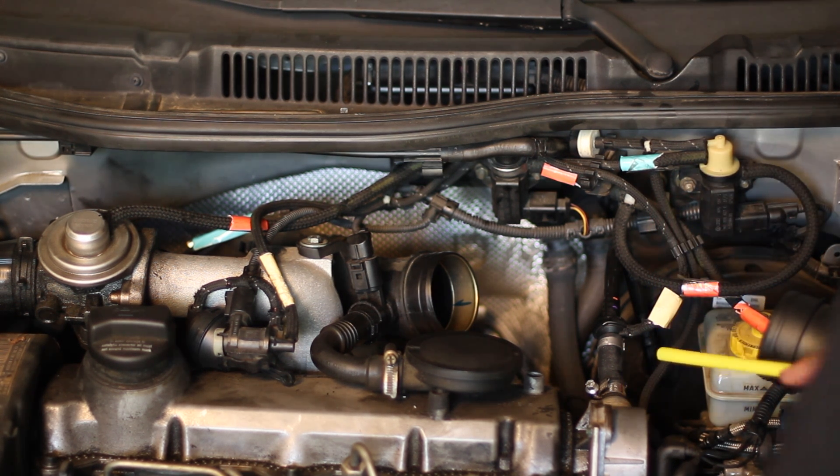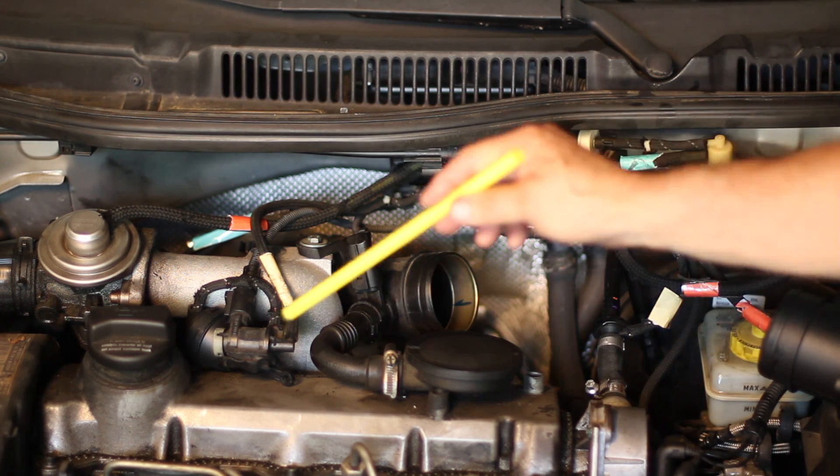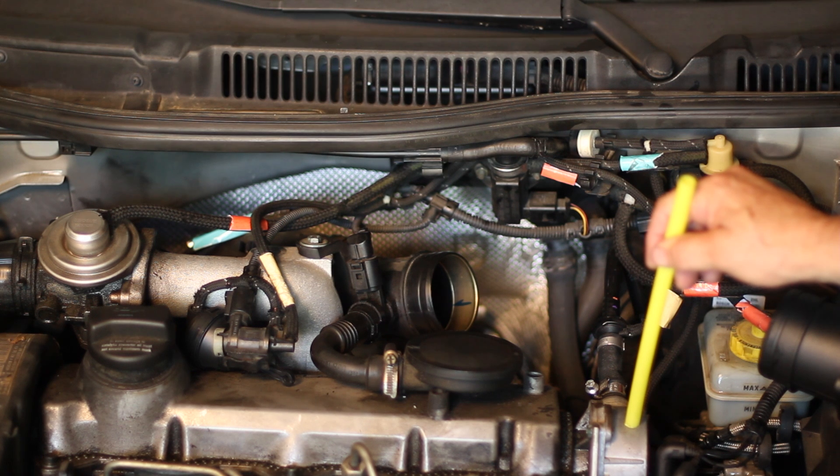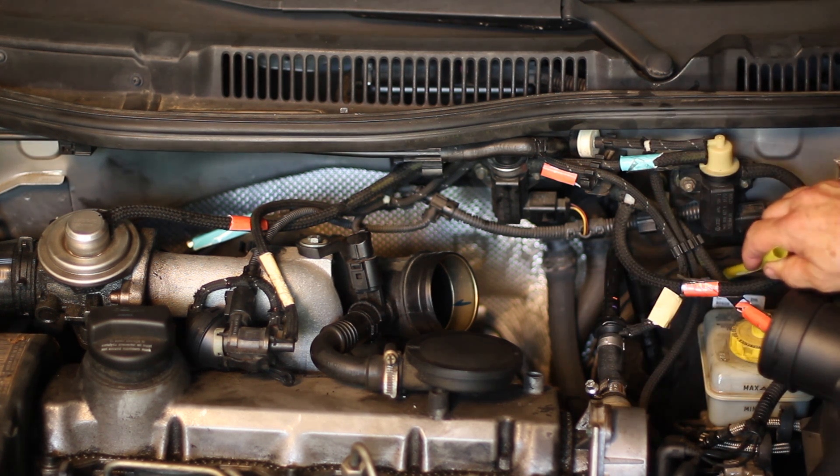A lot of people say there's no vacuum on a TDI — yes, there is. This is the vacuum pump at the end of the camshaft. The vacuum pump runs the vacuum brake booster over here, which allows you to have a better braking system.